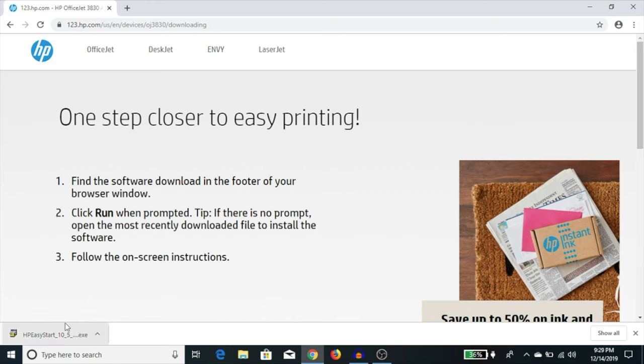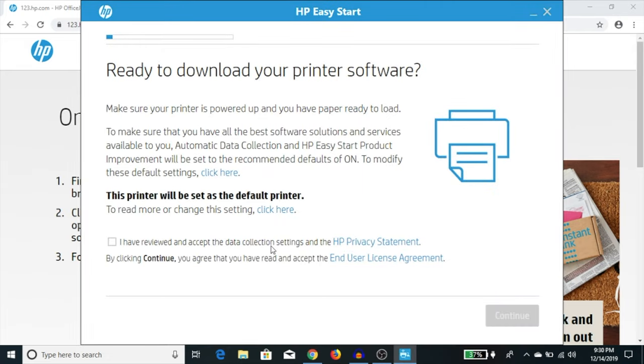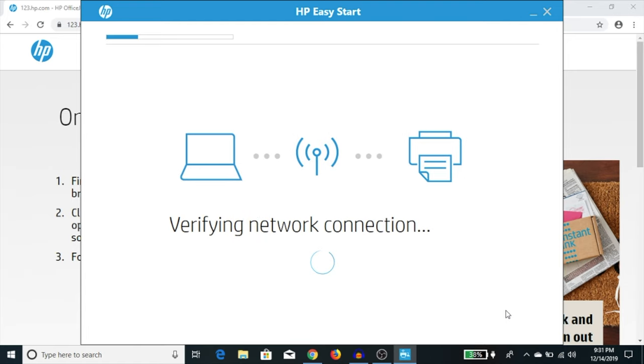HP Easy Start downloads and completes. Double-click that file on the bottom left-hand corner and it'll open up. It asks that you make sure your printer is powered up and that you have paper ready to load. Click the 'I have reviewed and accepted their policies' button, then hit continue. Now it wants to know if you'd like to connect the printer to your Wi-Fi network using HP auto wireless connect — I'll use that and hit continue. It will automatically locate your printer and connect it to your local Wi-Fi network.